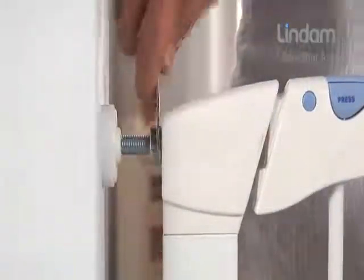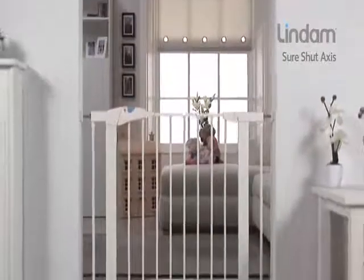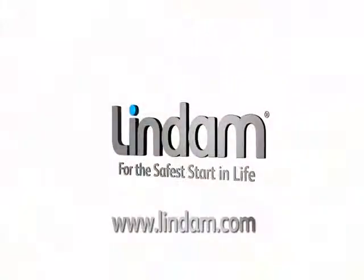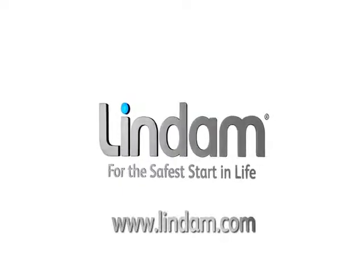Remember to check your gate daily, tightening the locking nuts to ensure optimum safety is maintained. The Sure-Shut Axis is suitable from birth to 24 months. Visit Lindam.com for a copy of the installation instructions and more home safety information.